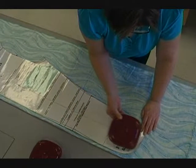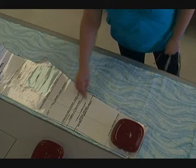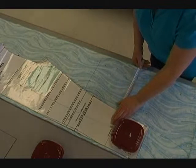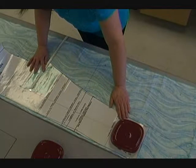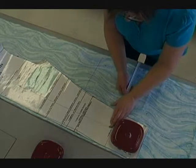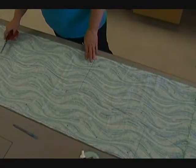I'm going to put one weight here. This time I'm going to measure the grain line from here, because this is the grain line on this pattern piece — so from here to the selvedge edge.